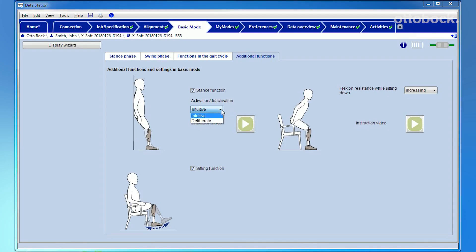For GENIUM and GENIUM X3, either the intuitive or deliberate stance function can be enabled or disabled. The stance function allows the user to completely load a flexed knee joint while standing, providing relief to the contralateral side.